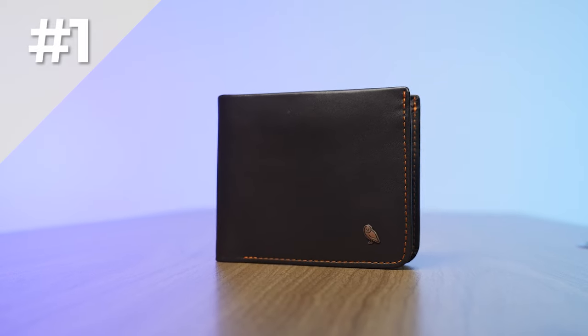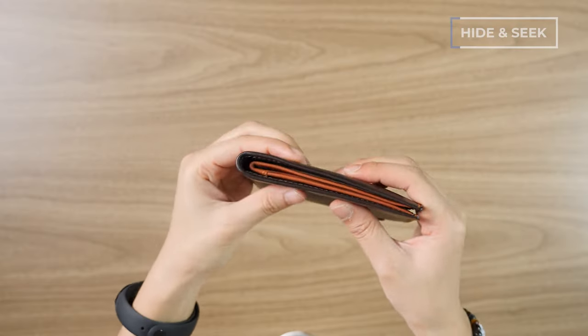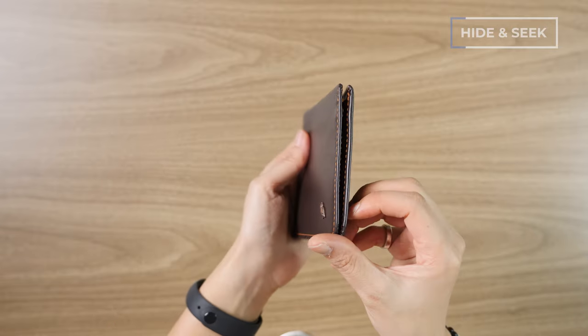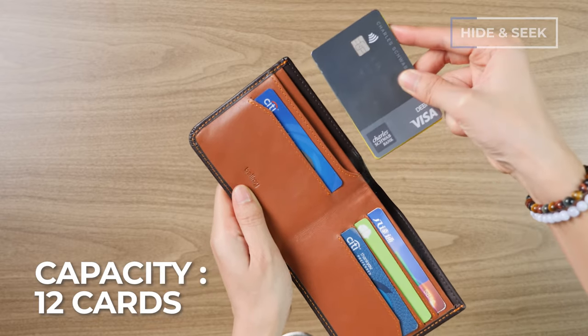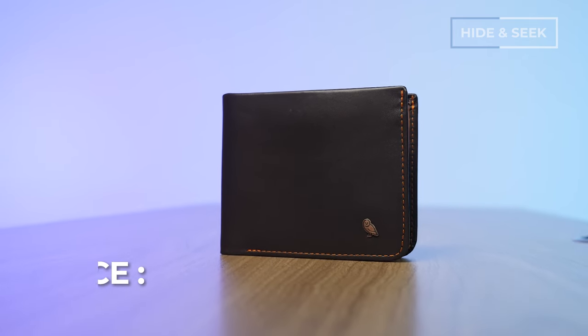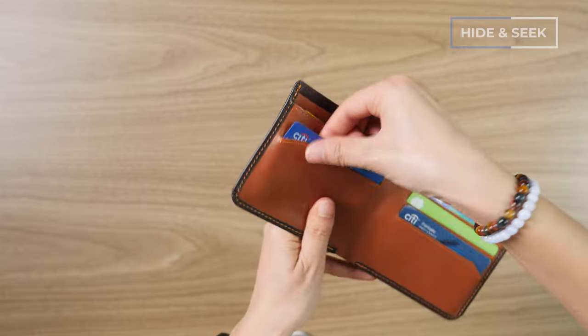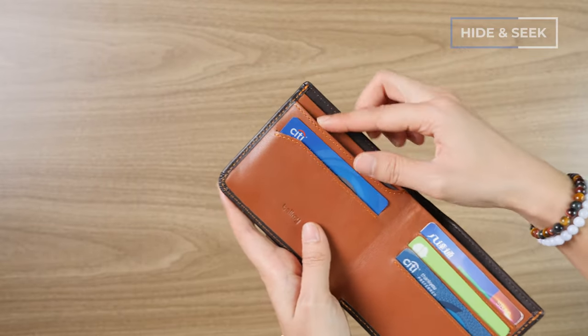Let's start with the Hide-and-Seek. The Bellroy Hide-and-Seek is sort of what you think about when you think of a classic dad wallet, but as opposed to other dad wallets, it's nowhere near as thick and bulky — still dad-esque, but brought into the future. It can fit up to 12 different cards, comes in two different sizes depending on your currency, comes in eight color options, and is made with premium eco-tanned leather. It smells really nice and the price runs around $95.